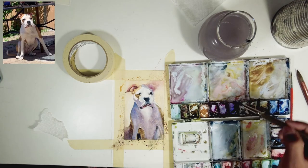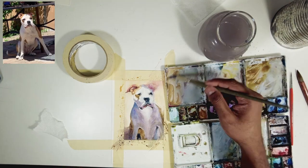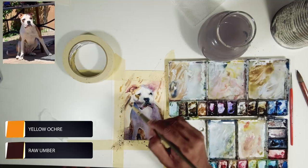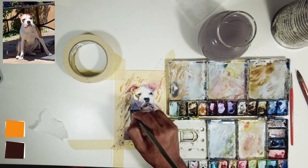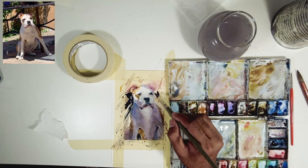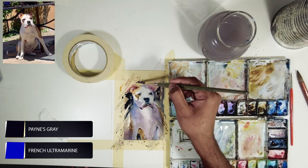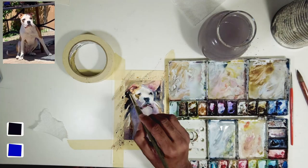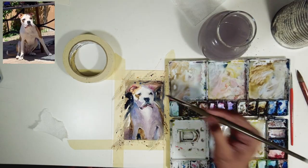Now let's focus on the background — it looks super flat. You can see there's a lot of shadow happening on the fence in the background. I'm using red amber with a little bit of yellow, and wherever the dog meets the background I'm going to go darker so it brings him forward. Since there's a lot of warmth behind him, I'm introducing darker cooler colors using neutral tint and a little bit of French ultramarine blue.